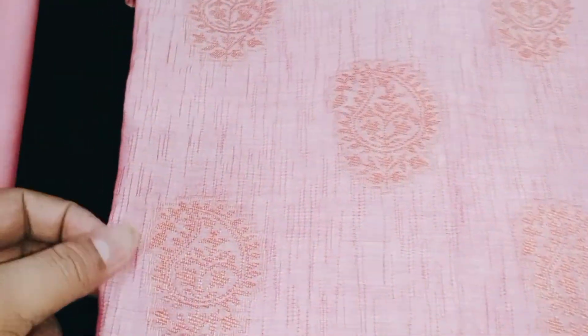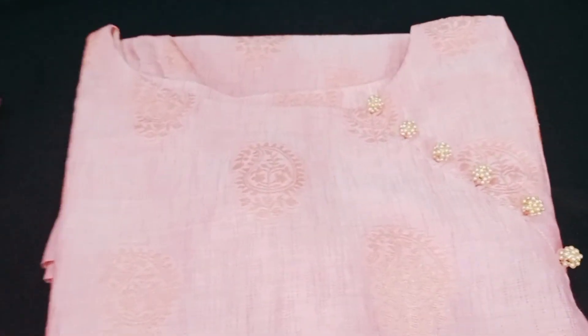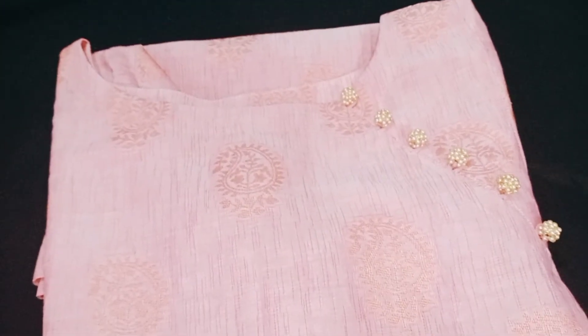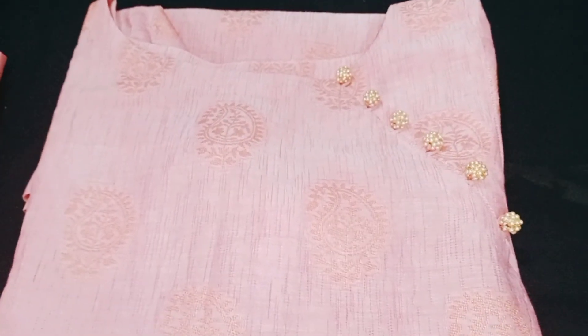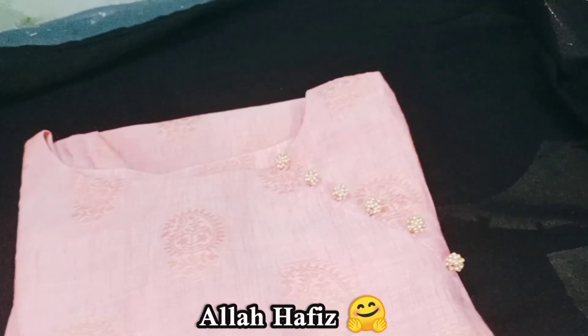This is a light fabric — I think this is a new style. The next video will be good. I hope you enjoyed it. Peace be upon you. Thank you.